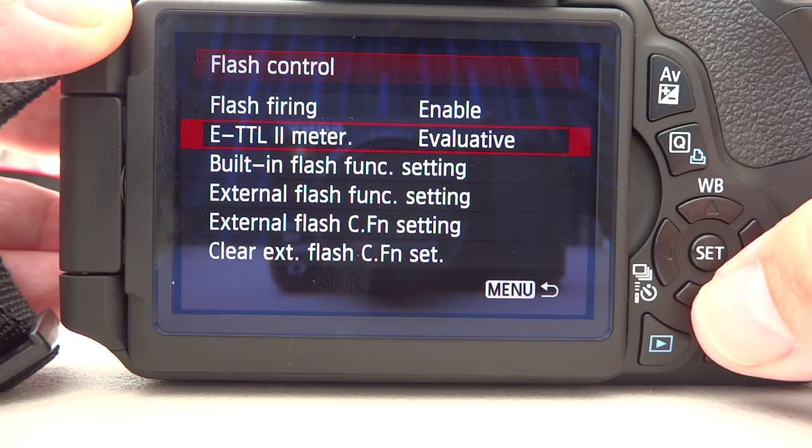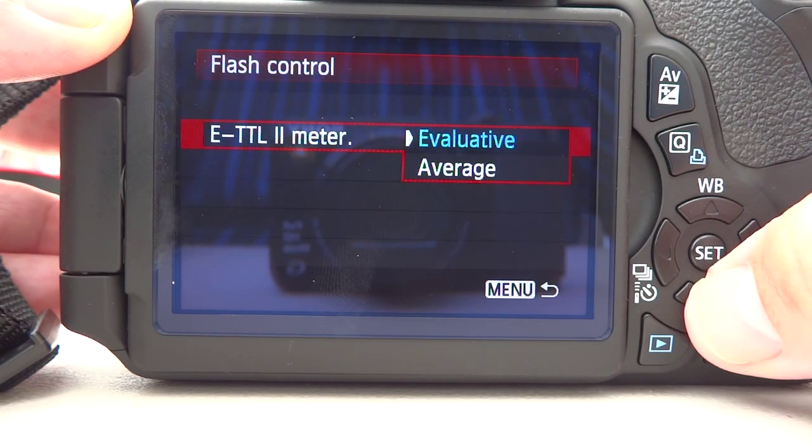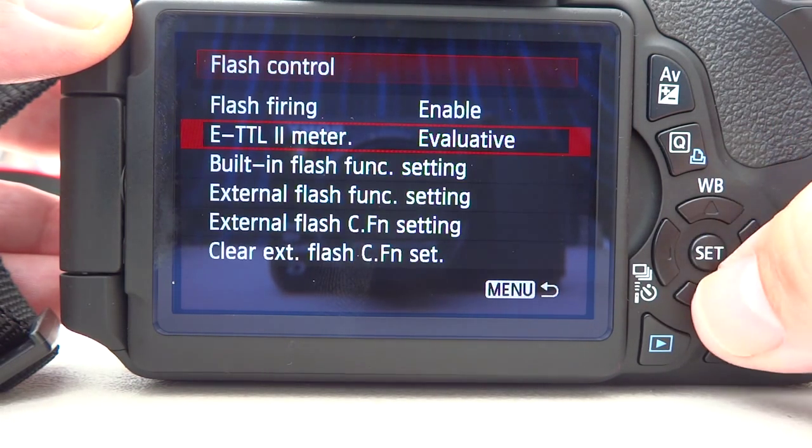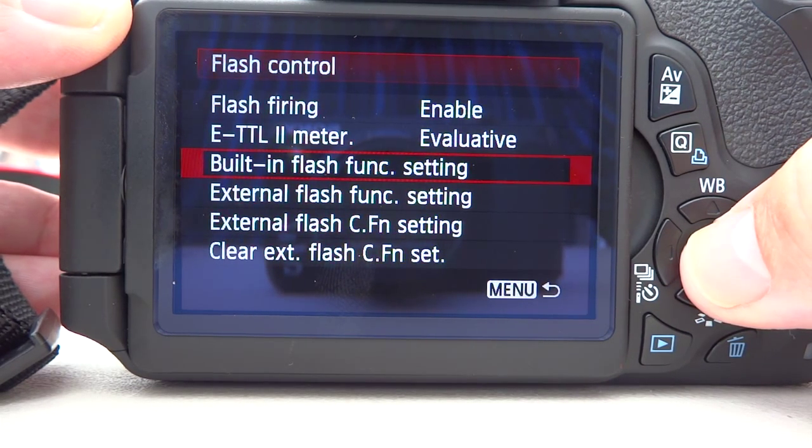So the flash firing is enabled. We want the ETTL metering — evaluative or average. Personally I just leave it on evaluative all the time. And then in the built-in flash function setting we have the options for controlling the external flash.